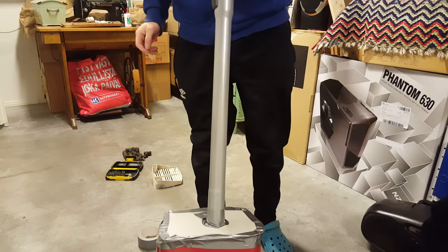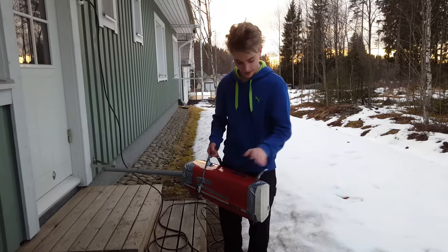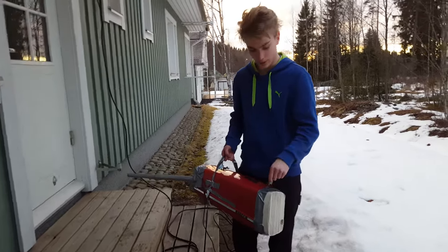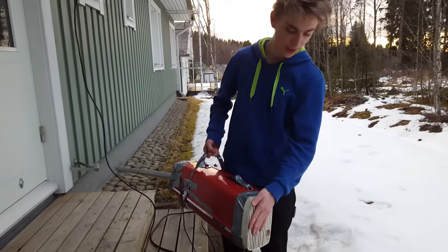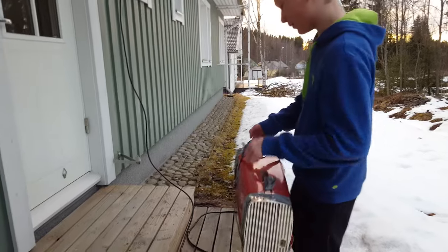So now it's ready. Let's see if it works. We also made these great handles so that it's comfortable to use, and put this shroud here so that it doesn't suck up all the stuff around here. So let's see how it works.